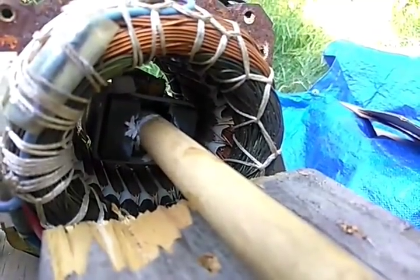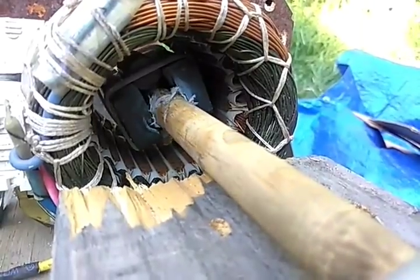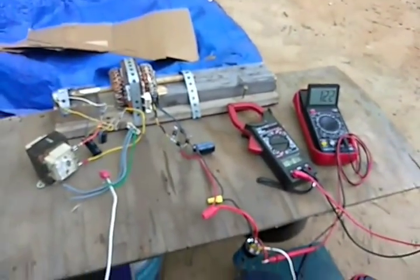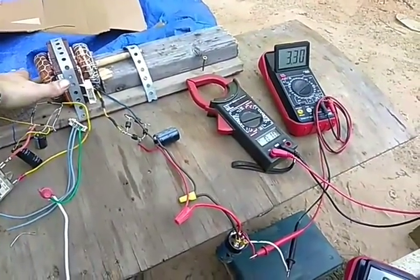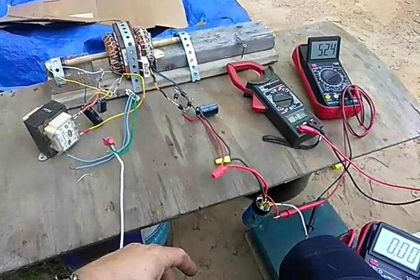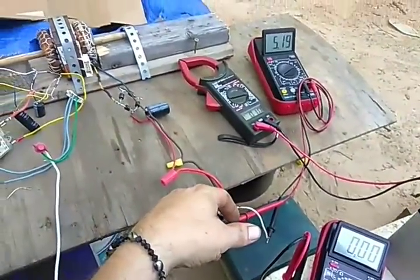There we go — you can see my shaft there with two magnets. One is facing north going out and one is facing south going out. I turn this shaft and you're going to see the voltage go up quite a bit. Now we have 5.23 volts — not a whole lot. Why am I saying this is a free energy device?